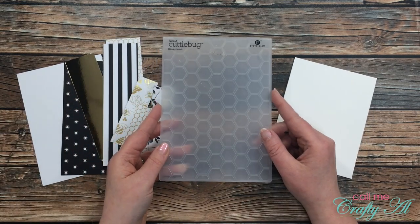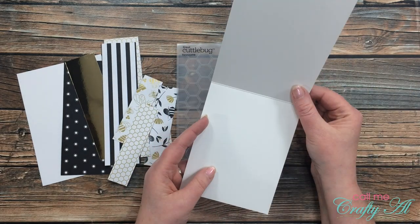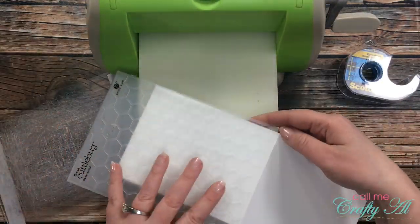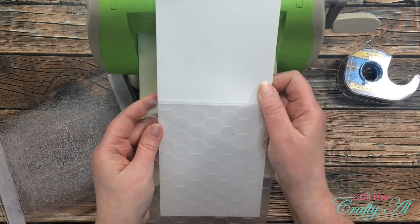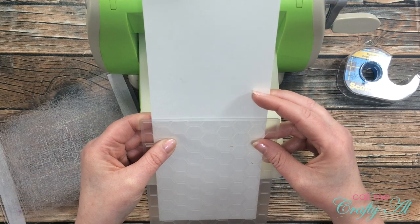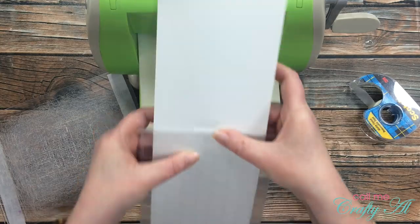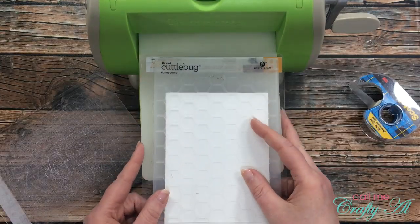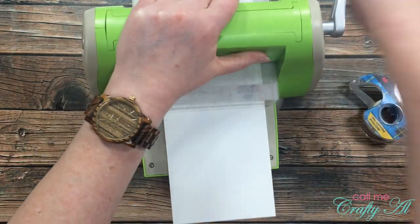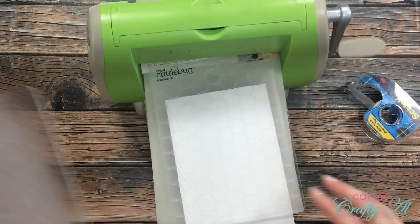For my fourth and final card today, I'm going to be using the scraps that are left along with this honeycomb embossing folder from Cuttlebug and a white card base. My first step is to emboss the front of the card. I took some time to align it so the honeycombs aligned with the fold, then used a piece of scotch blue removable tape to hold it in place while I ran it through my Cuttlebug — rolling it in just far enough to emboss the card front.